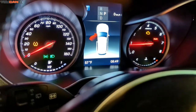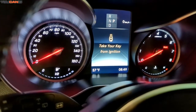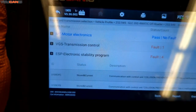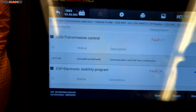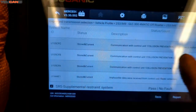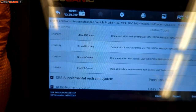I hooked up an OBD2 scanner and read the codes. We'll go over that and then talk about where that sensor is and how to replace it. A full system scan was done through the electronic stability control and also communication with the ESP. Our communication with the control unit collision prevention assistant has a malfunction, and impossible data is received from the radar sensor.